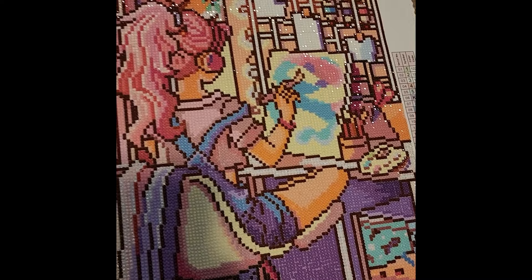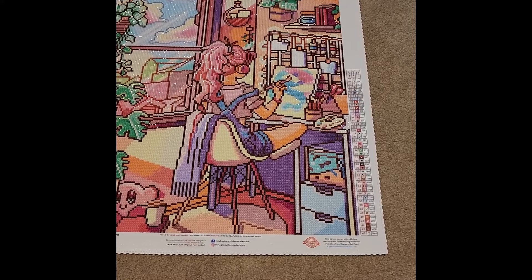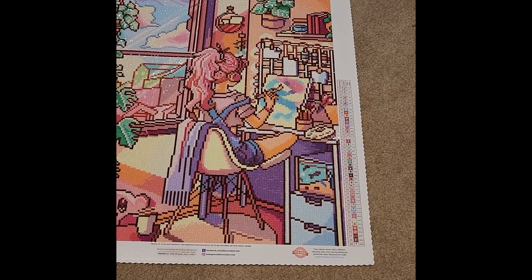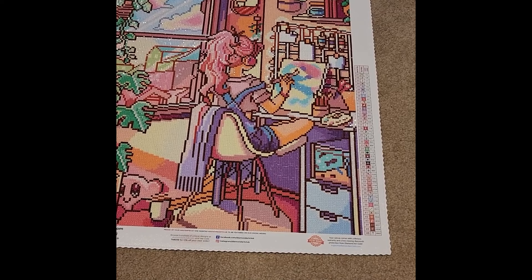One possible change I'm thinking about now: changing the yellow on the canvas to fairy dust for an even cooler effect. However, I did follow this one exactly to kit. I started on December 14th and finished on December 17th — this one was completely impromptu. I started it up with some friends who were beginning this kit and I jumped in since I had it too.